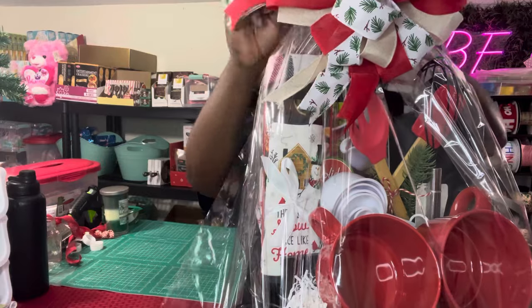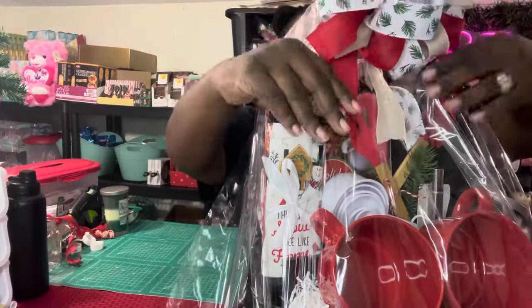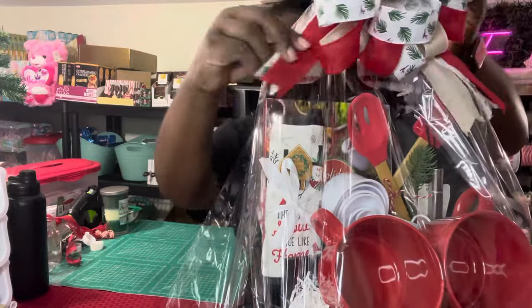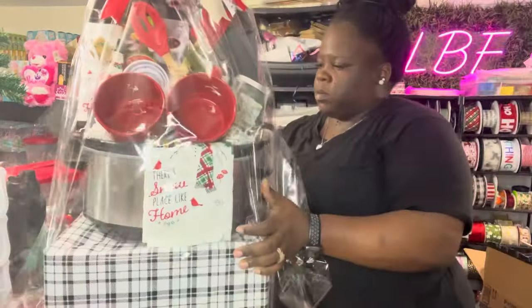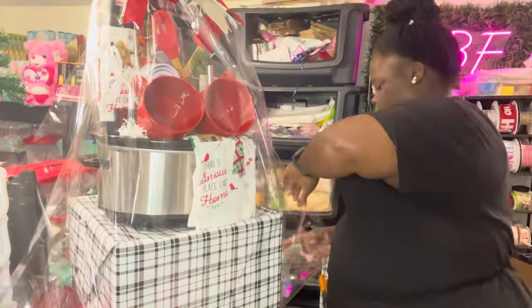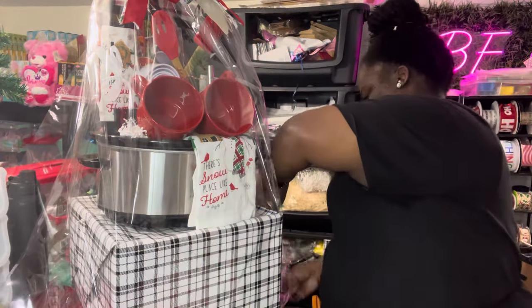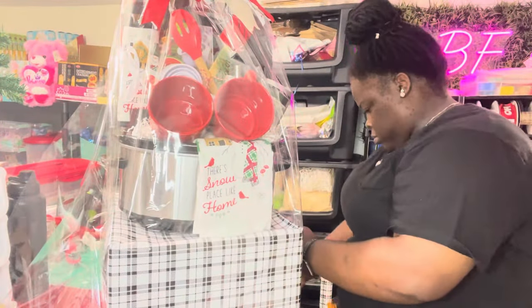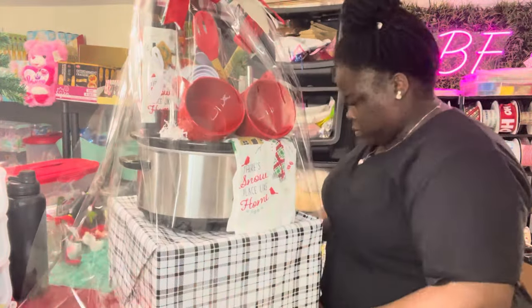I've already added my pre-made bow. It was easy to make it ahead of time. My bows are pretty busy — this one has three colors: a little leaf pattern, tan, and red. I thought they co-exist and tie in with everything. Now I'm taping down the sides, making sure it's all nice and secure, and we're pretty much finishing this basket up — this is a wrap.